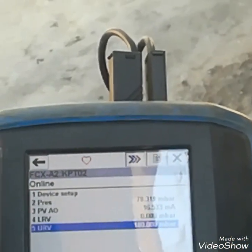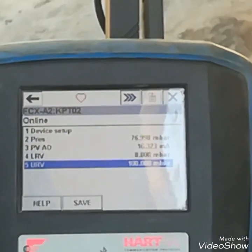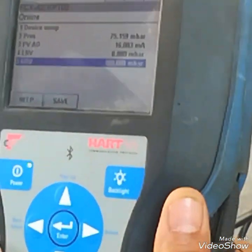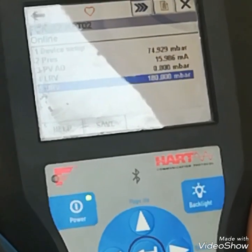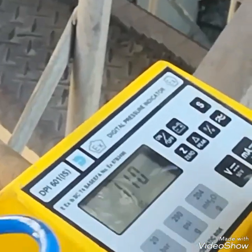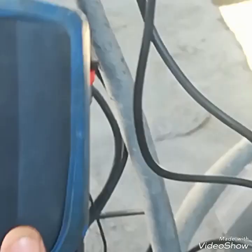Now I will check its calibration at 50%. I will give the pressure 50 mbar, and the output mA should be 12 mA. At 75 mbar it is OK — no drift. The next value is 50 mbar. Now I am going to reduce the pressure. Now it is at 50 mbar and you can see it is giving 12 mA. So this pressure transmitter calibration is OK.